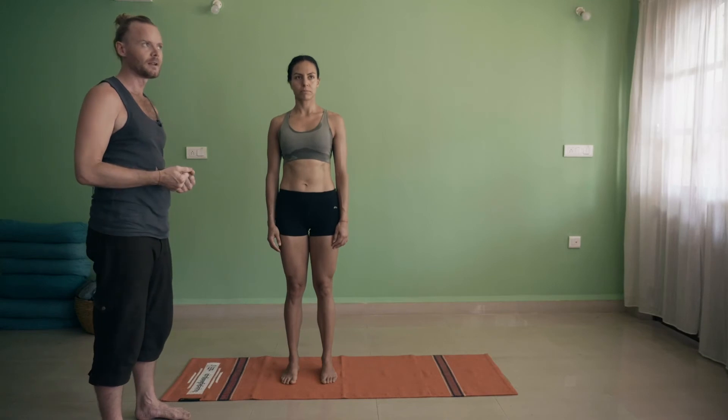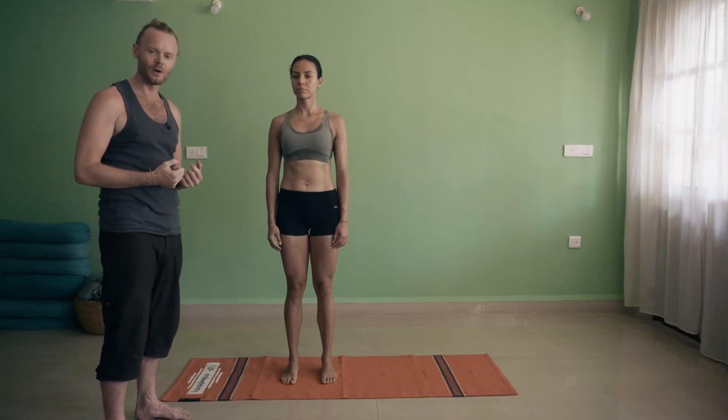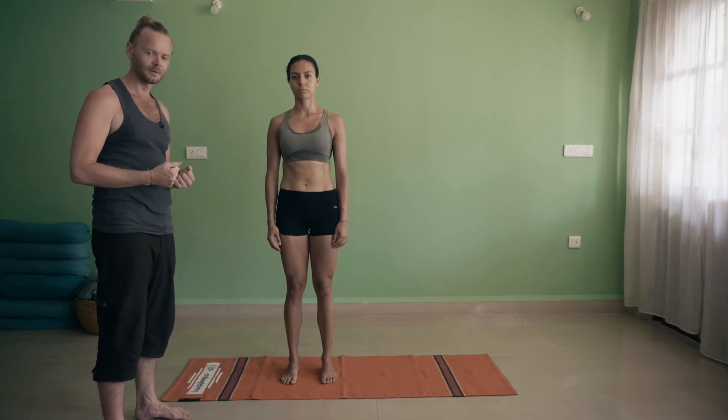In order to do that, I want you to get an awareness — or cultivate an awareness — of your inner corset, also known as your transverse abdominals.